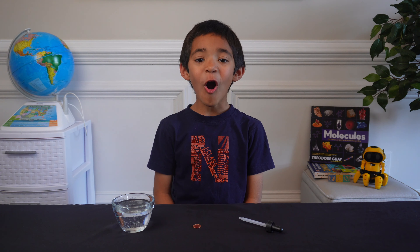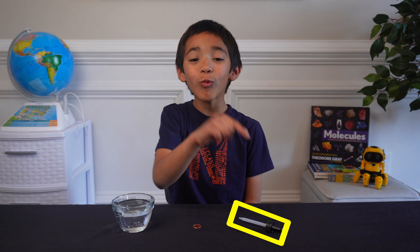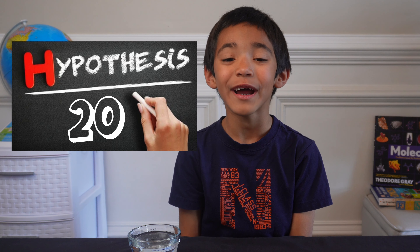This experiment is really easy. All you need is a penny, water, and a water dropper. It's fun to guess how many drops it will fit. My guess is 20.